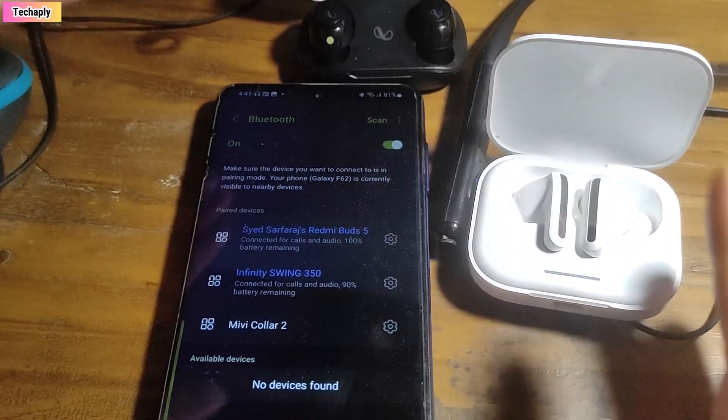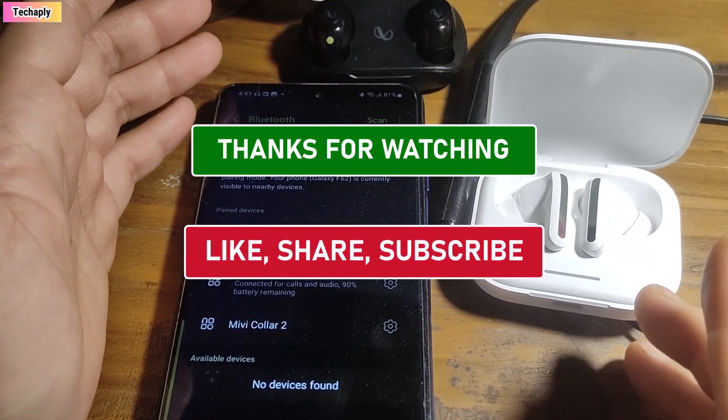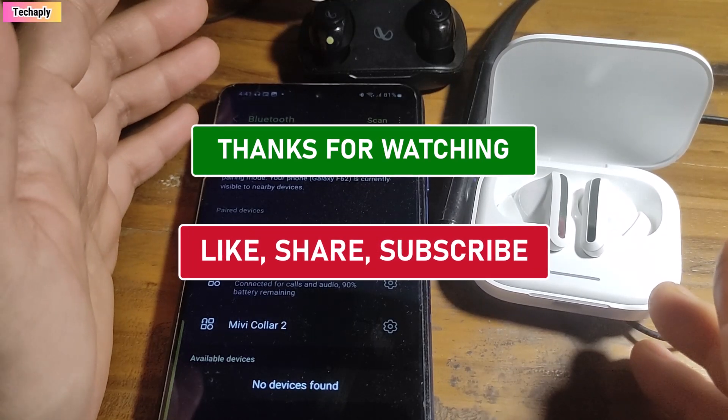That's it for today's video guys, thanks for watching. Don't forget to like, share, and subscribe to my channel for more videos. Bye for now.